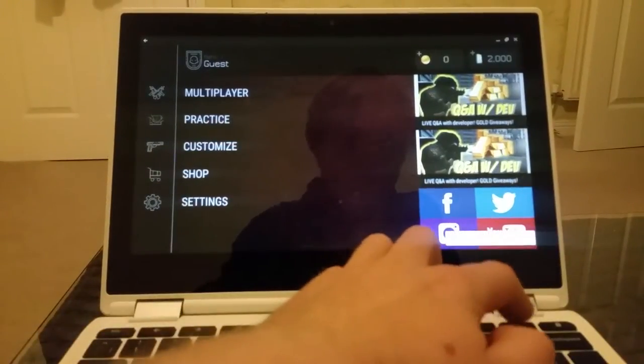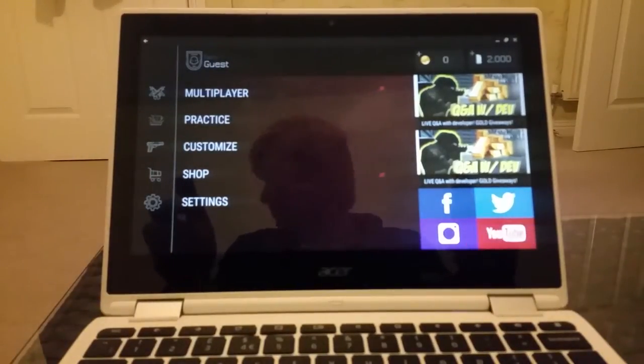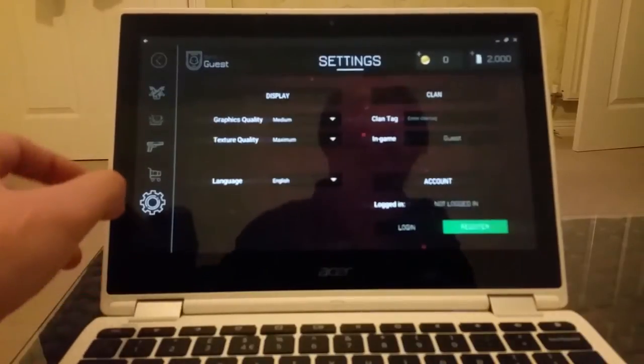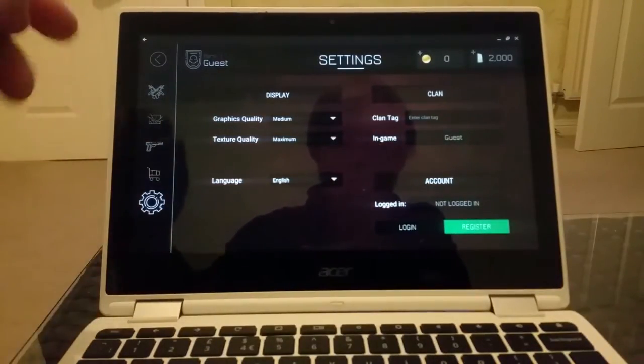Let's put the volume up a bit. Obviously this game is a touch screen so you need to play with the touch screen controls. But let's find out if it can be played with a controller.